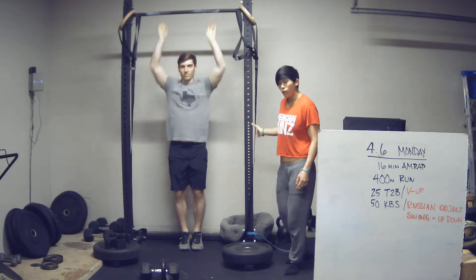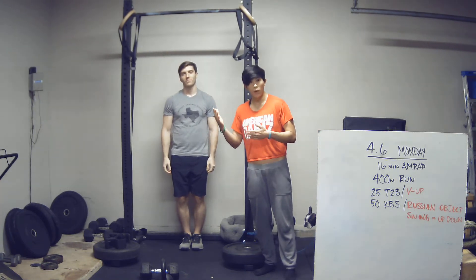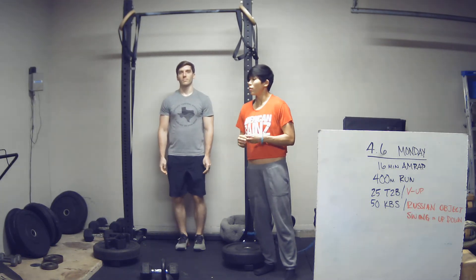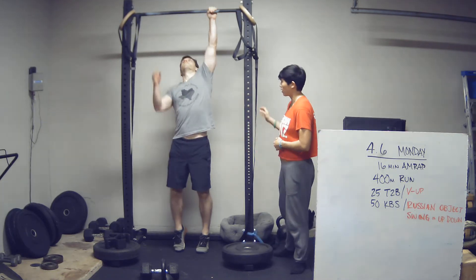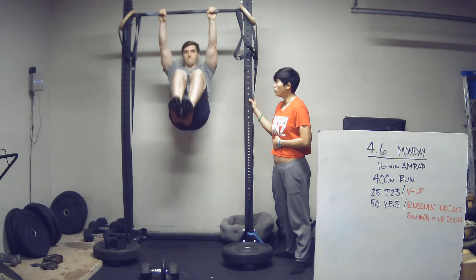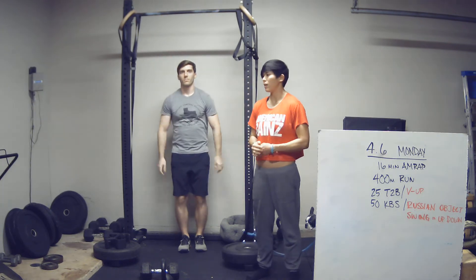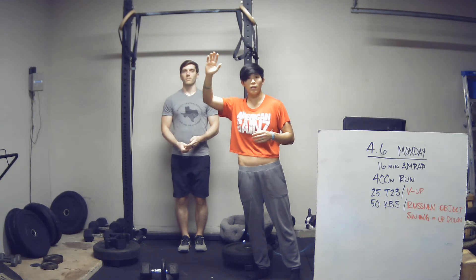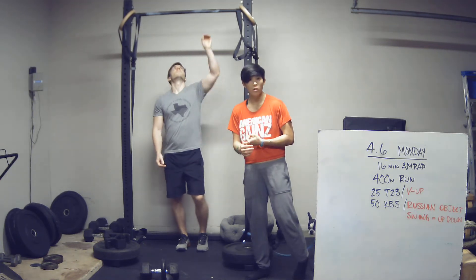So if you are doing toe-to-bar and you can kip on the pull-up bar you're using, try to string them together. Another option is knee raises — our typical scaling option. Bringing those knees up above the hips at the top. If you've got one of those doorway mounts for your pull-up bar and kipping is not an option, that's okay — try to do strict toe-to-bar.